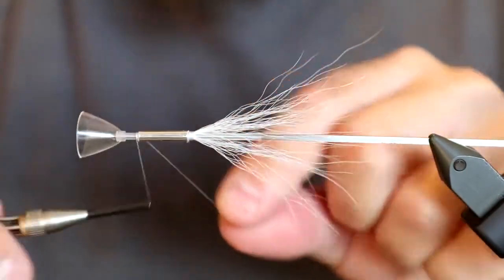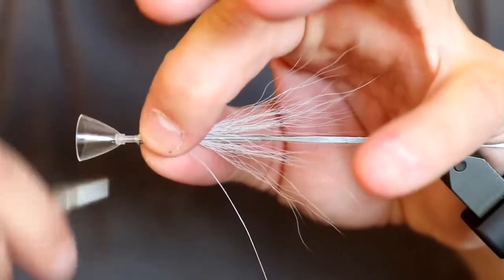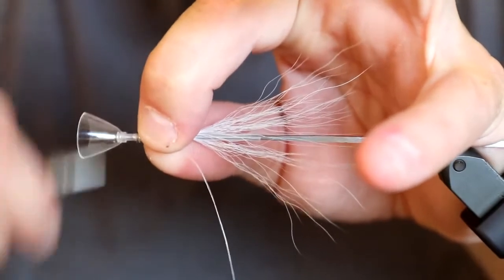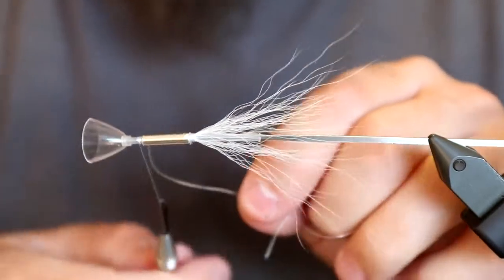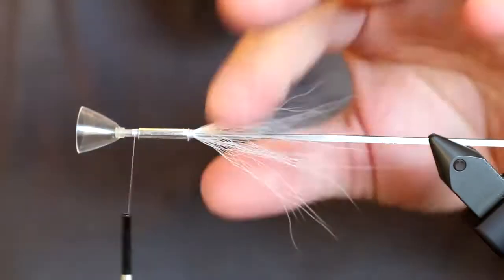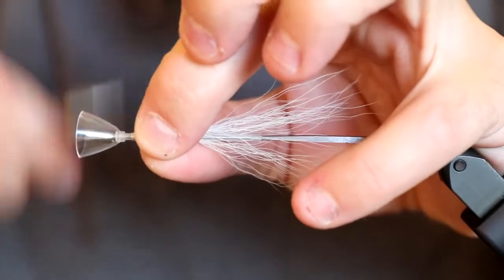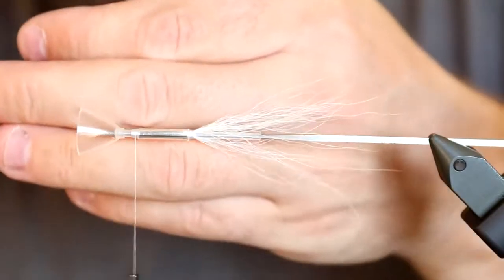Now I go to the other end of the US tube. As you can see, the silver US tube is going to be essentially the entire body. I tie all the way up to here, building a bundle of tying thread on top, but I leave a short section without tying thread — that's important, because it will ensure our UV head sits nice and tidy. I build a tapered foundation of tying thread almost as thick as the US tube at one end.